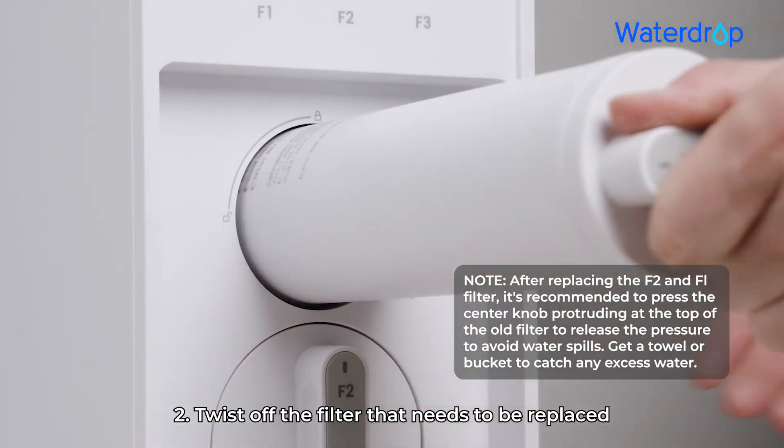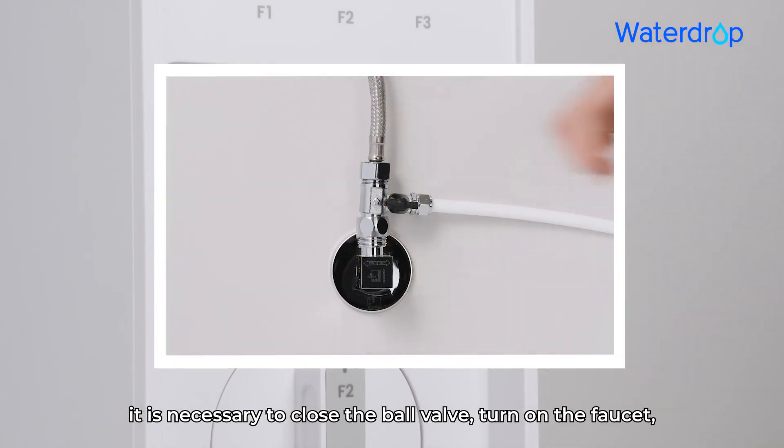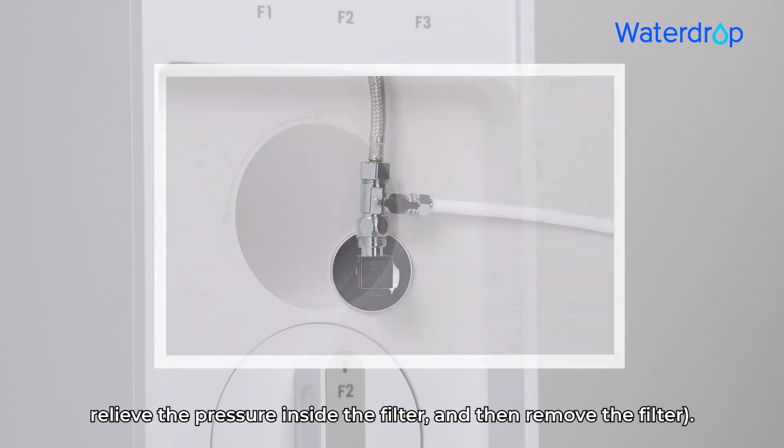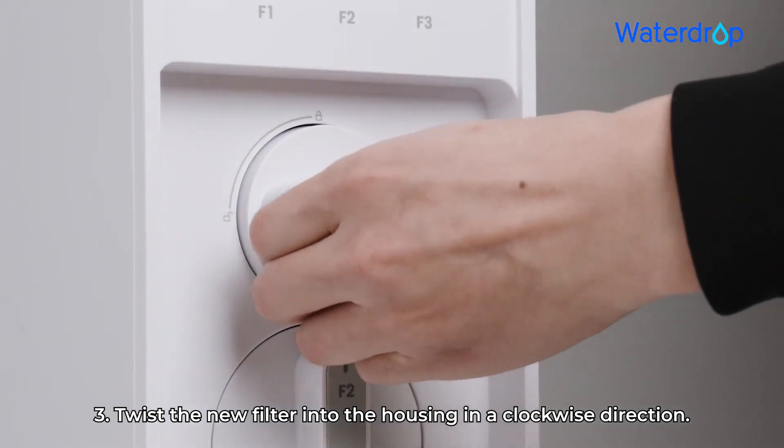Step 2: Twist off the filter that needs to be replaced in a counterclockwise direction. Step 3: Twist the new filter into the housing in a clockwise direction.